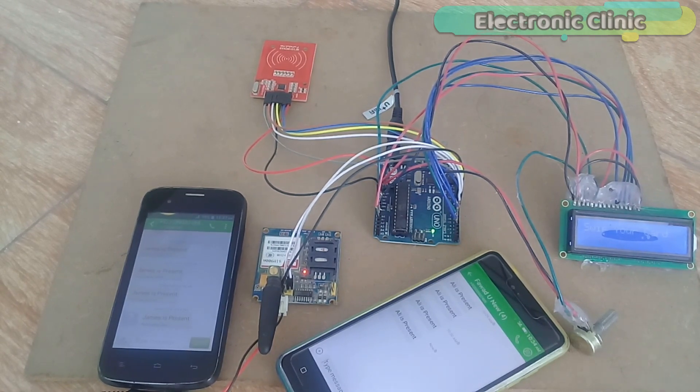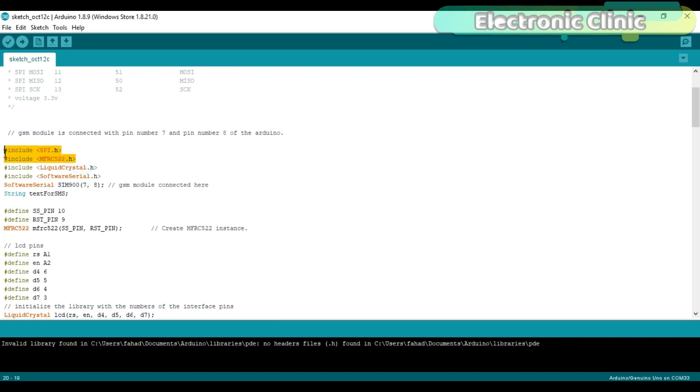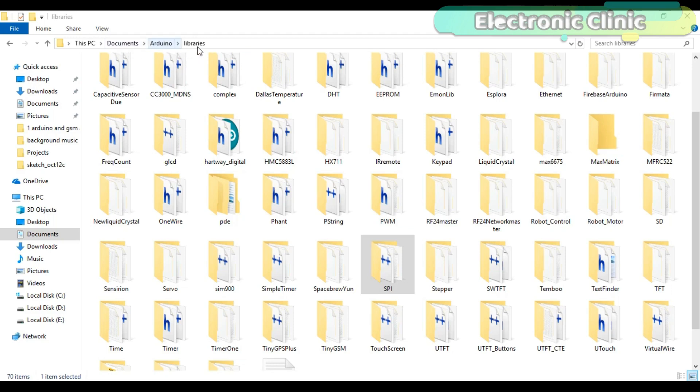All components are interfaced as per the circuit diagram. Now let's discuss the Arduino programming. The RFID module communicates with Arduino using the SPI bus — note that SPI pin numbers differ between Arduino Uno and Mega. If using Mega, connect RST to pin 5, SS to pin 53, MOSI to pin 51, MISO to pin 50, and SCK to pin 52. Before starting the programming, make sure you download the required libraries from GitHub, then copy and paste them into Arduino's library folder.